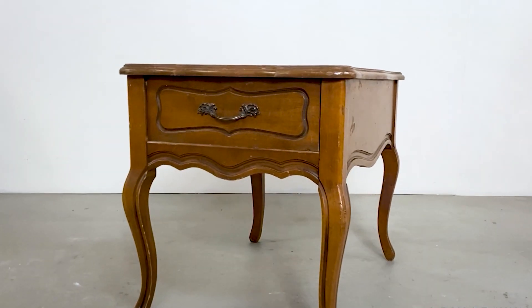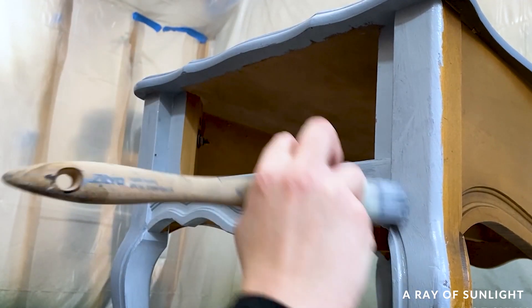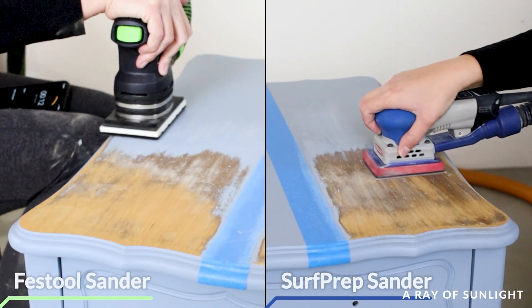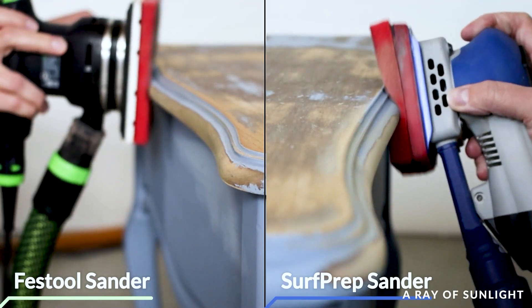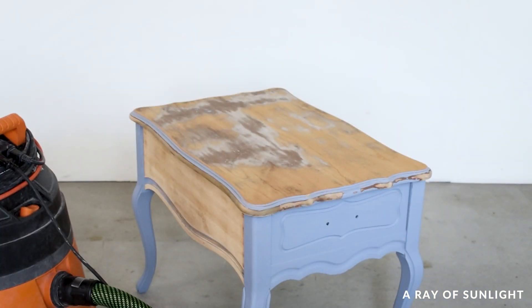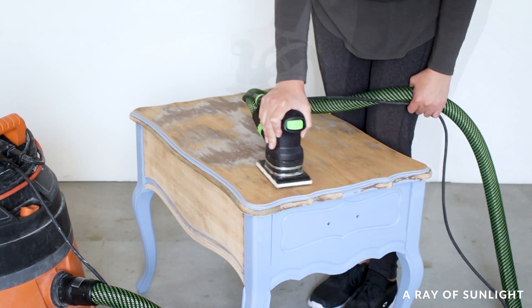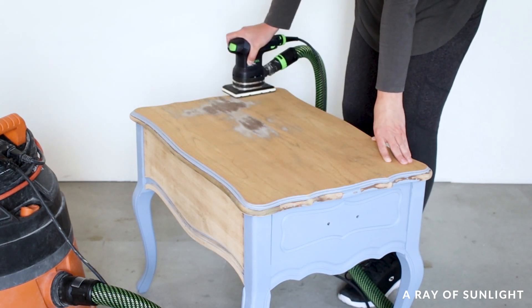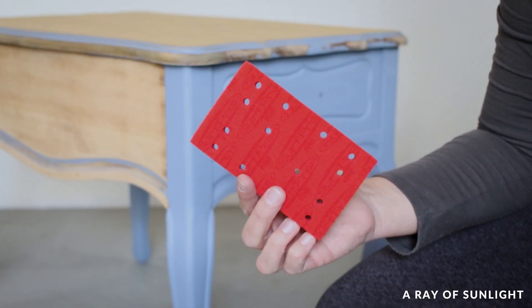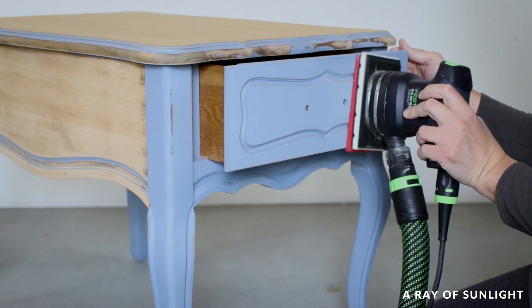This end table started out looking like this. Then we painted it to test out some paint. Months later I used it to compare some sanders to each other and then it was left like that. So I finished sanding down the top to bare wood, and I sanded the rest with some fine grit foam to smooth out the brush marks from the old paint job.